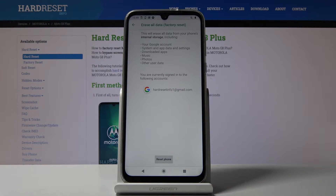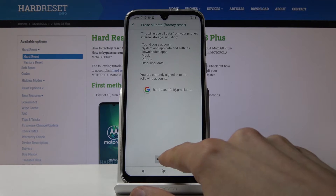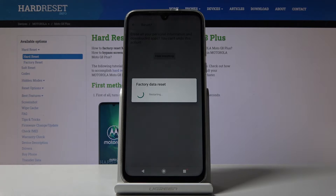So if there's anything that you would like to backup so you can keep it, you might want to do that before. But assuming you have done that, or you don't care to keep anything, just tap on Reset Phone and erase everything and the process will begin.